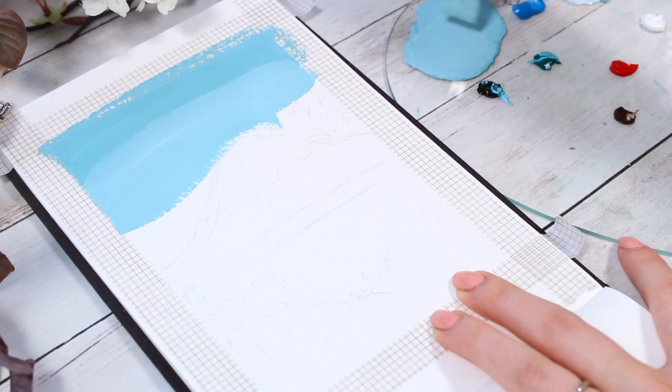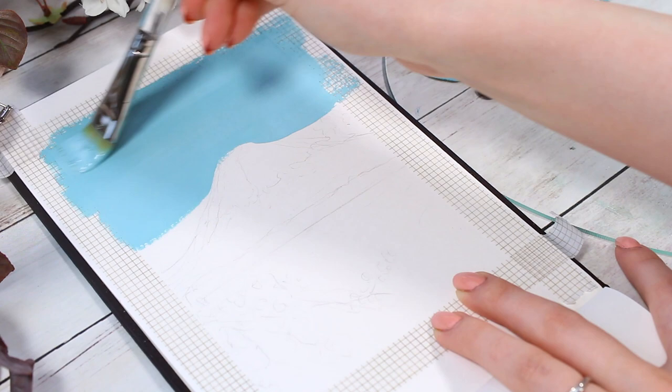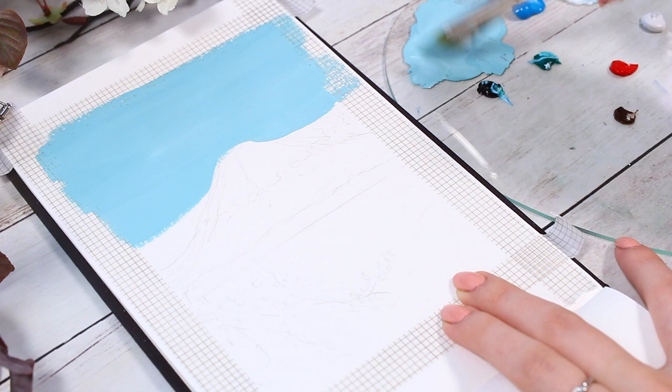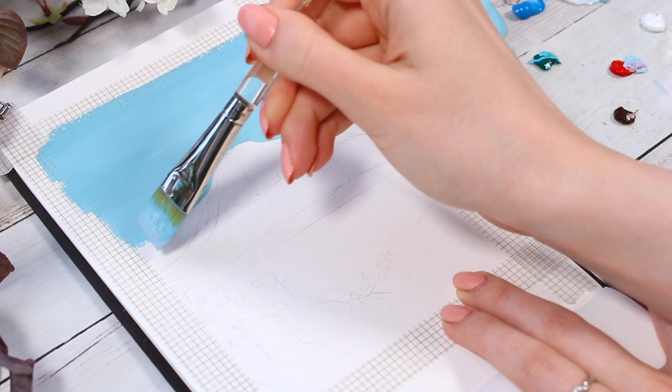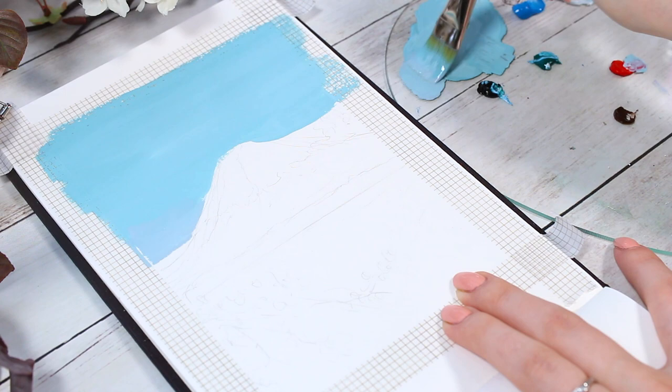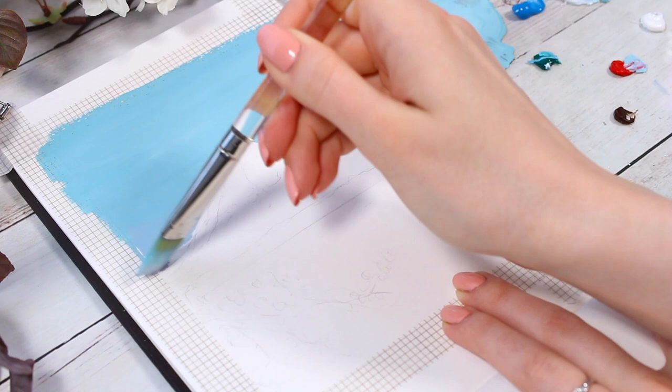I started to just sweep this blue tone all across the upper part of the painting. With gouache, you can always adjust the colors even after laying them down. I felt like the first color I mixed looked a little too dark, so I added some more white to my mixture and continued with that. If you notice you're getting a lot of bold spots, it probably means you're using too much water — we want a thick consistency where there's just enough water to allow the paint to glide a little smoother on the paper.